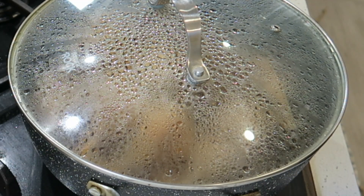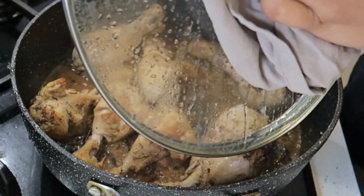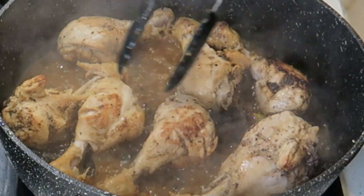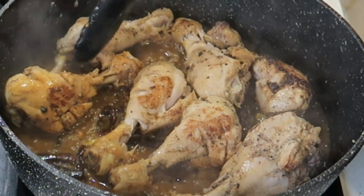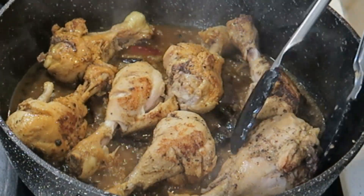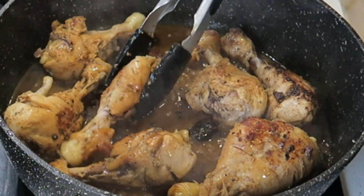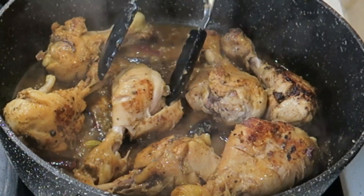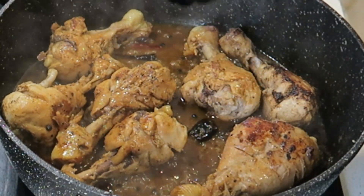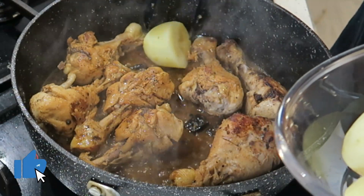Okay, 20 minutes is up, so let's check on this chicken. It's looking good — it smells absolutely delicious. There are hardly any spices in here but I can't tell you how good this smells. That looks cooked — I can see my chicken is almost falling off the bone here, so it's time for my potatoes to go in next.